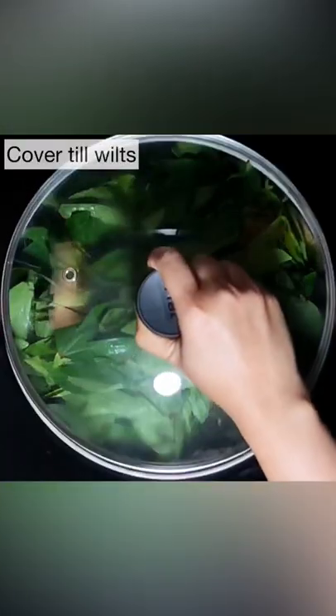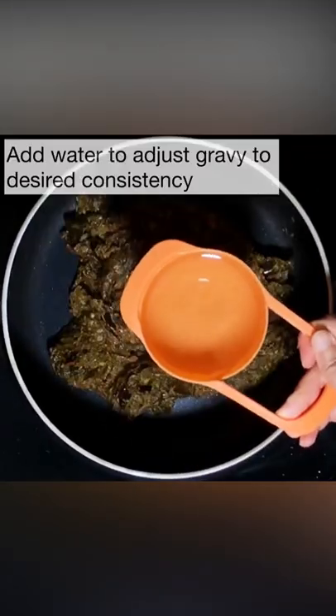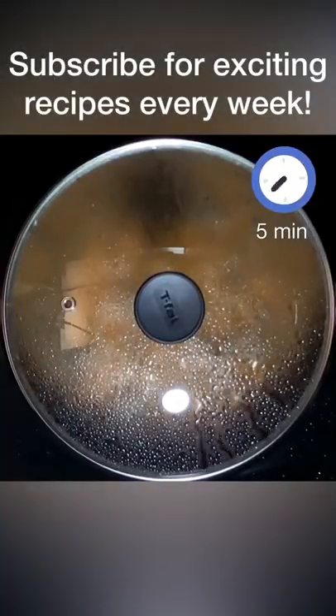Add in the gongura leaves and cover them till they wilt. Once the gongura leaves feel oily, add in the dry masala and then add water to the desired consistency. Add red chilli powder to taste and cover and cook for 5 minutes.